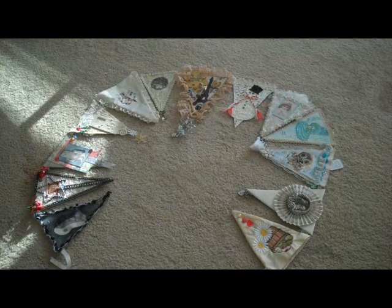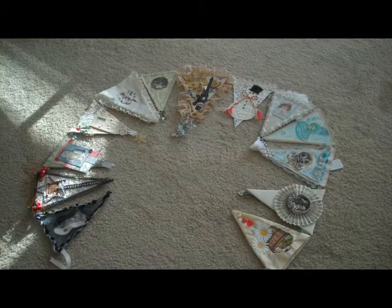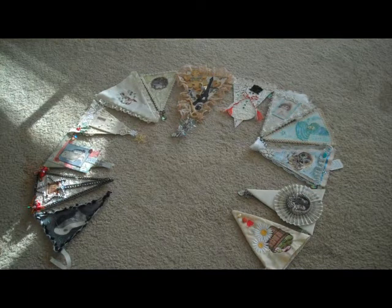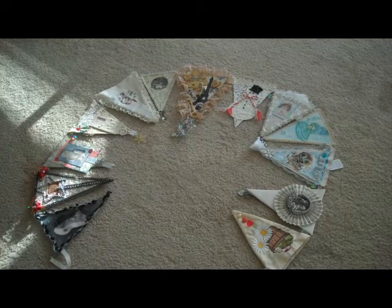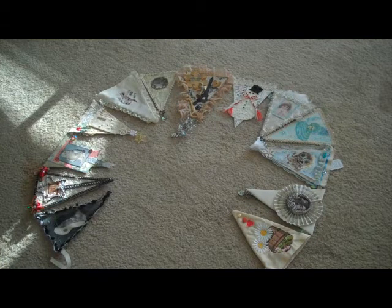Here are my 12 — well, 13 — and I have attached twill tape around the back so I can hang this from the wall or wherever I want. In between every pennant, I have put a little rhinestone sparkly bead. So now I'm going to put this on the table and try to show you each pennant individually.